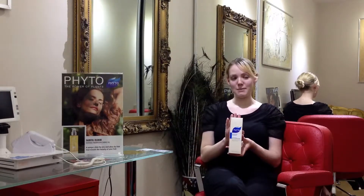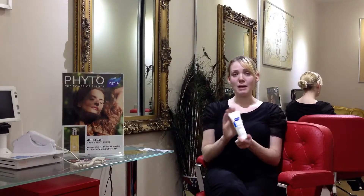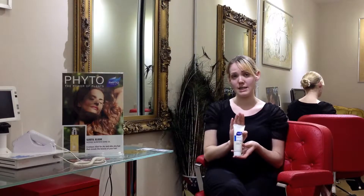This contains eucalyptus, which purifies each and every one of the hair fibres. Phytonutra comes in a tube, so please only use roughly the size of a five pence piece as it is highly concentrated.